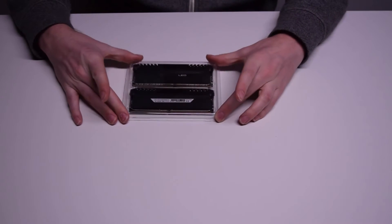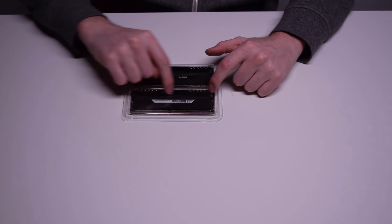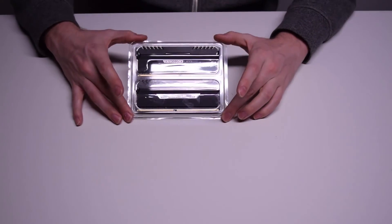Stay tuned — right after this you'll see we'll go into another video where I show you me putting these in and actually lighting these up, so take a look at that.